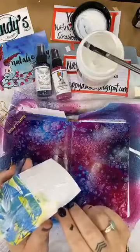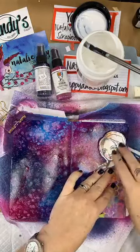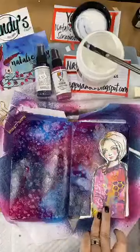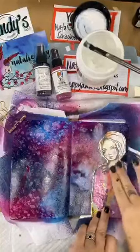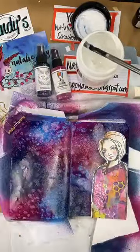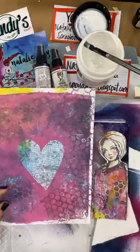I've just used my paintbrush to paint that on and then I'm going to pop her down here and align her to the right-hand side of my page, because she's looking in and body language is important. This background page is dry. I'm just making sure that it's got a good coverage.